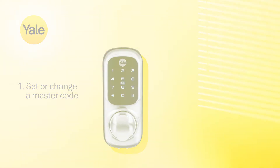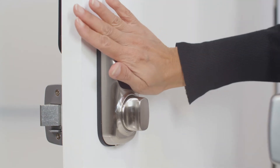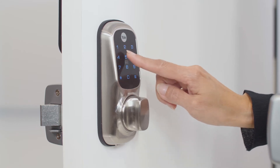To set or change the master code, touch the keypad with the palm of your hand. Enter the master code, followed by the hash symbol. The default master code is 123456.